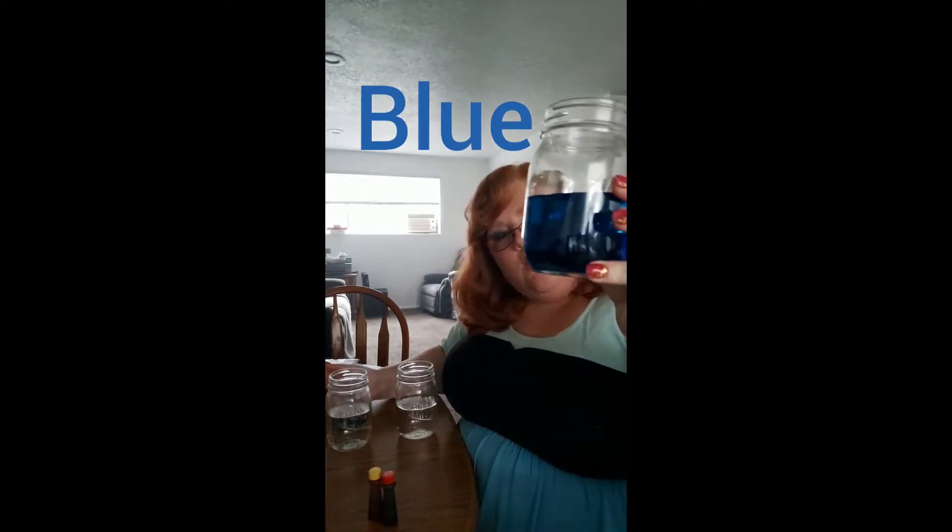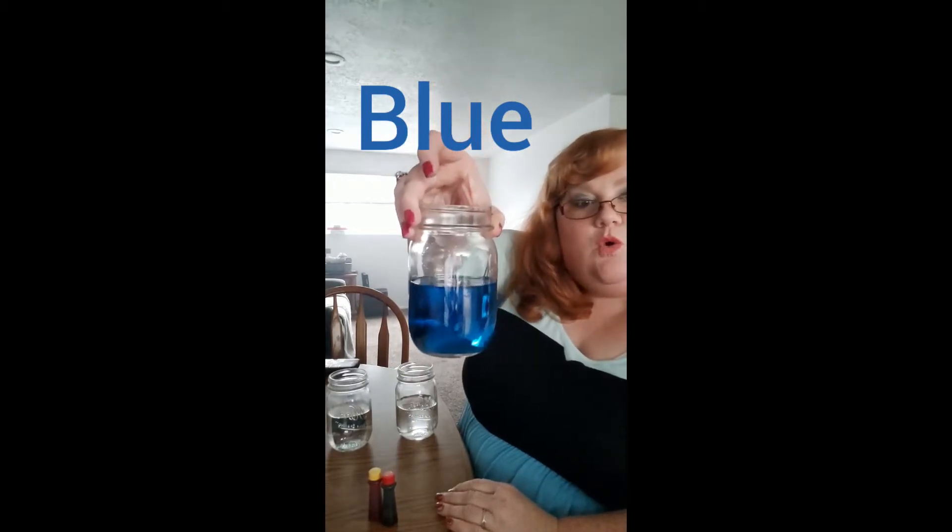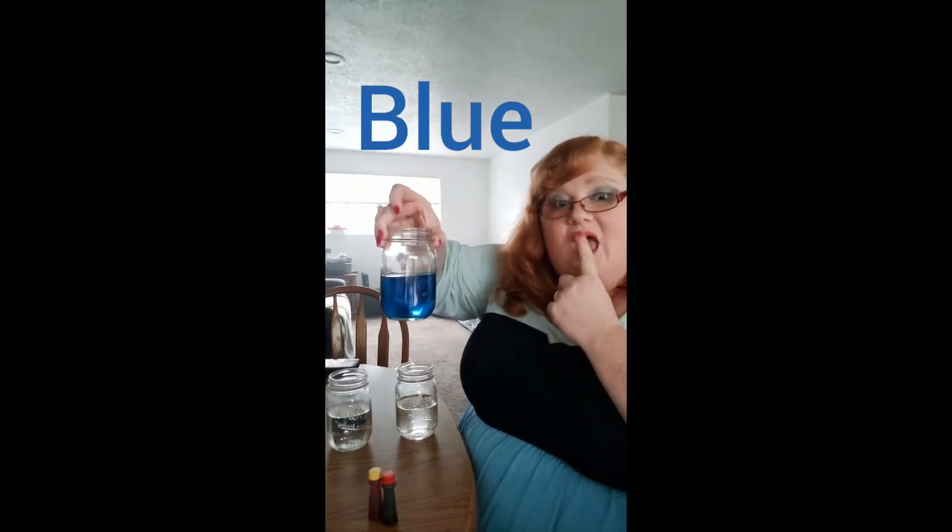Let's go on a color hunt in your house. What in your house can you see that's blue? I'm wearing a blue dress today — I see that blue at my house. Where do you find blue?